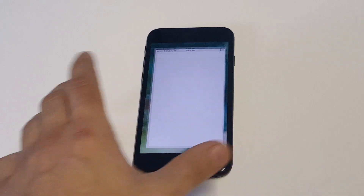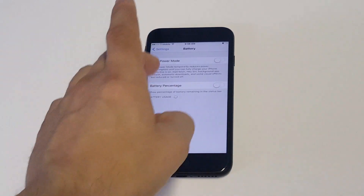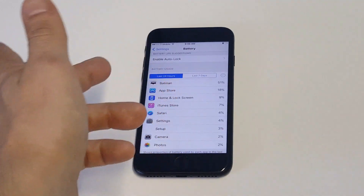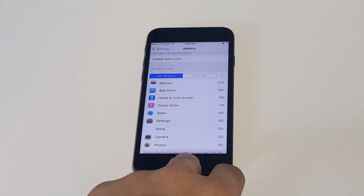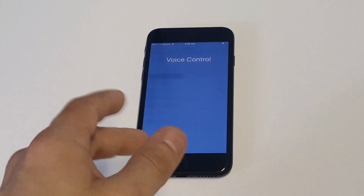Another thing you should do is go into your Settings and click on Battery. It's a good idea to check out your battery usage — it can show you what's using the most battery. Some apps are going to take up more battery, and those are usually the ones that are going to cause an overheating issue.